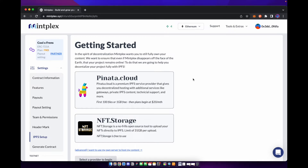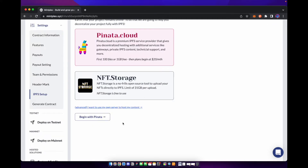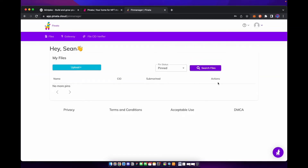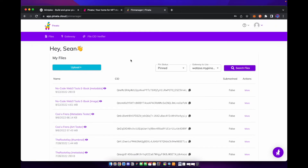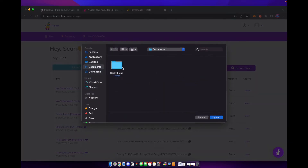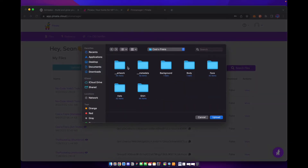To set up our artwork and metadata, we're going to use another web application called Pinata. We're going to click on Pinata Cloud and begin with Pinata. We're going to open it in a separate window and log in — if you don't have an account with Pinata, you can sign up very easily. All I'm going to do is press plus to upload — I'm uploading a folder because I'm going to upload all the artwork that we had.